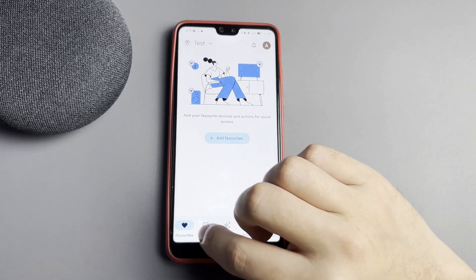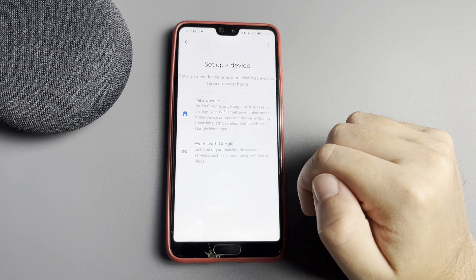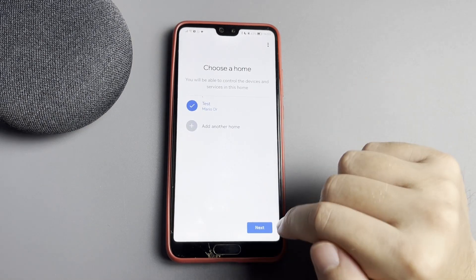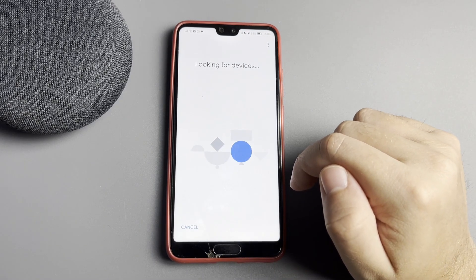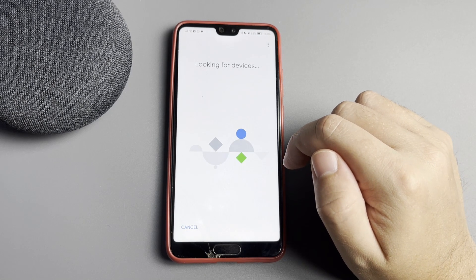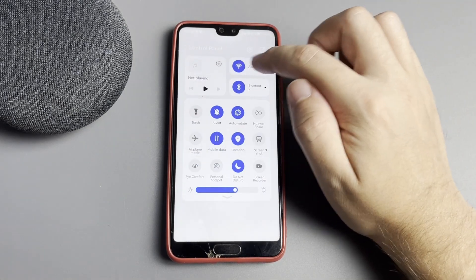Open the Google Home app, go to Devices, then Add New Device. This will display your TV. If it's not displayed, select Chromecast Google TV.